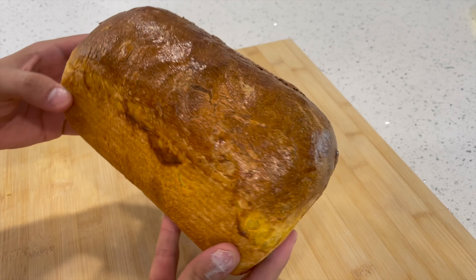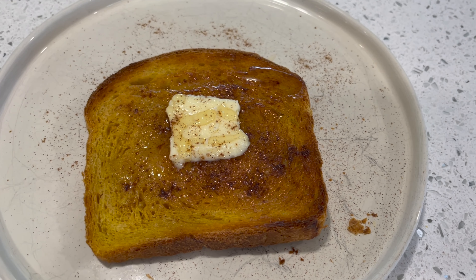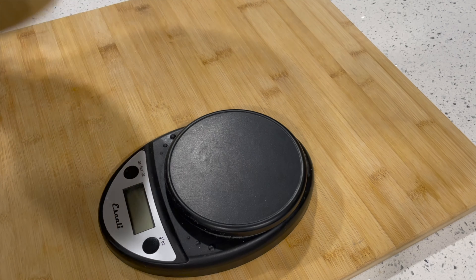Here's how to make pumpkin sourdough sandwich bread. It's beautifully orange on the inside, and with it you can make a delicious pumpkin spice sourdough cinnamon toast. It's amazing.